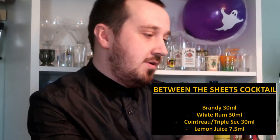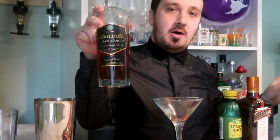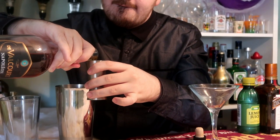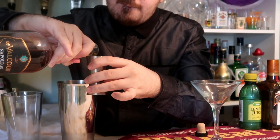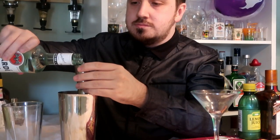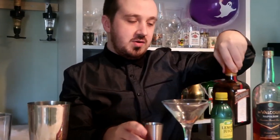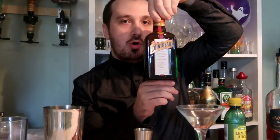Get your shaker and put some ice in it. First, 30 ml or 1 ounce of brandy — Napoleon brand, though you can use cognac if you want. Then it's 30 ml or 1 ounce of white rum, and 30 ml or 1 ounce of Cointreau or triple sec.